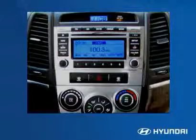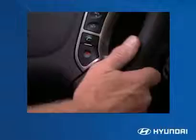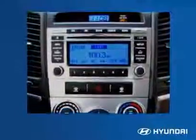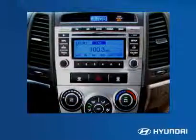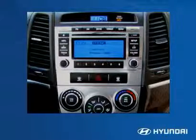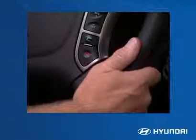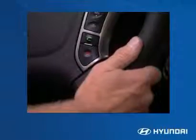To pair a mobile device with the first system, the driver uses the green call button on the steering wheel, then follows the system voice prompts to select pairing. The system will supply the passkey needed to connect the mobile device. Once the device is paired, the driver uses the green call button to make a call and the red disconnect button to end a call.